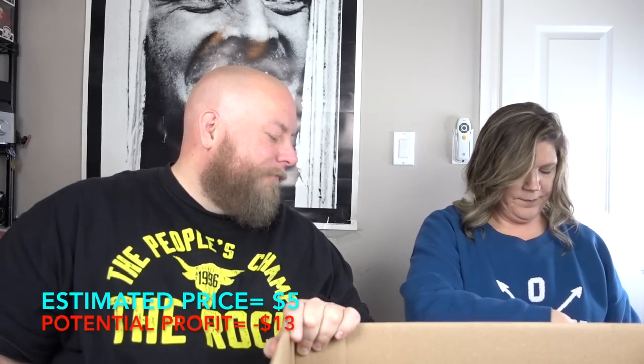We have a mystery box that says digital thermometer. We actually need one of those because we lost ours. It's kind of a big box for that — turns out this is a meat thermometer. It'll still work on a person too! It will still work on a person. That's just a cheap off-brand thermometer, probably about five bucks.